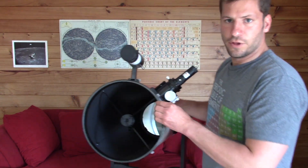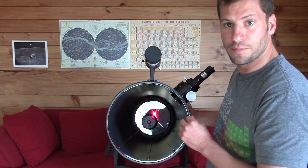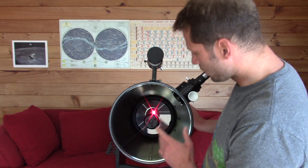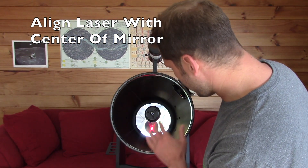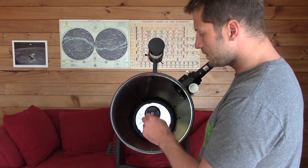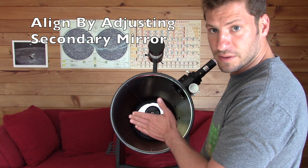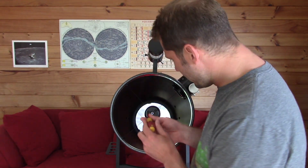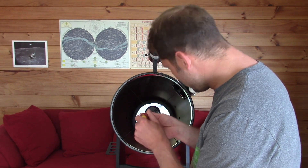If you look at your mirror in the bottom, you can see there's a little circle in the middle. The first thing you want to do when you collimate a telescope is get the laser right in the middle of that circle. You can see the laser isn't quite in the center, so you can adjust these Phillips head screws to tilt the secondary mirror into just the right position.